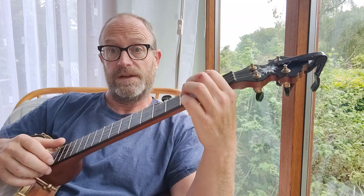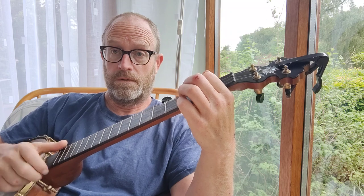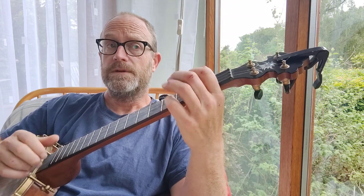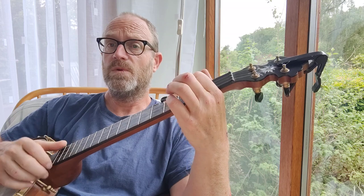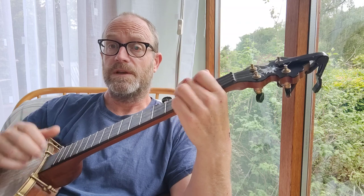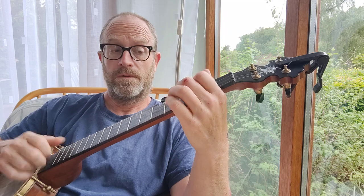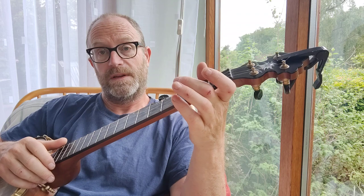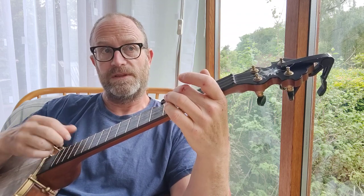And then the linking phrase, which works in lots of different tunes. Then you go into the chorus, and it's pretty much the same tune, but I just play it differently — it helps me to sing it better.